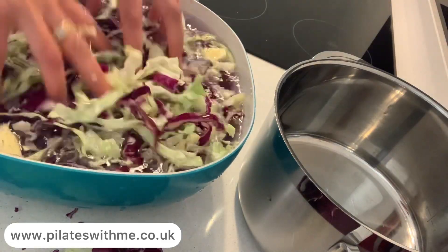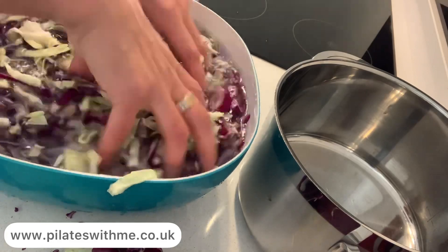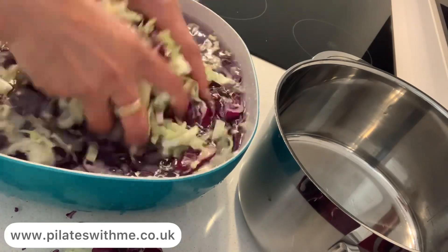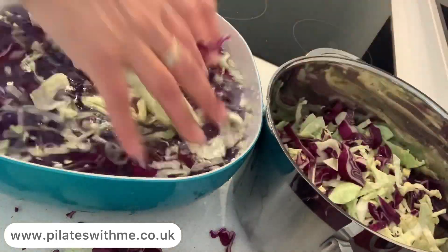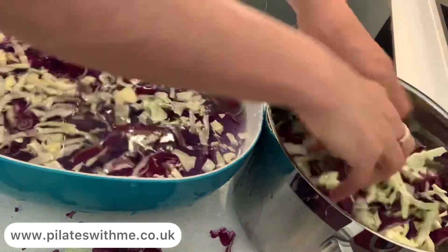Then wash them really well because there can still be dirt, sandy soil on them. So I always wash my veggies.